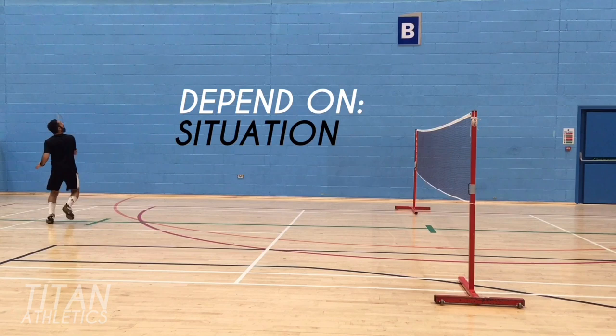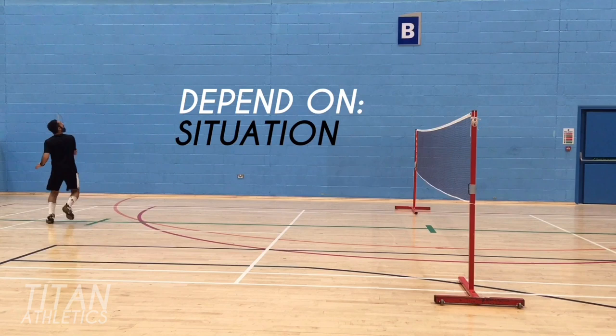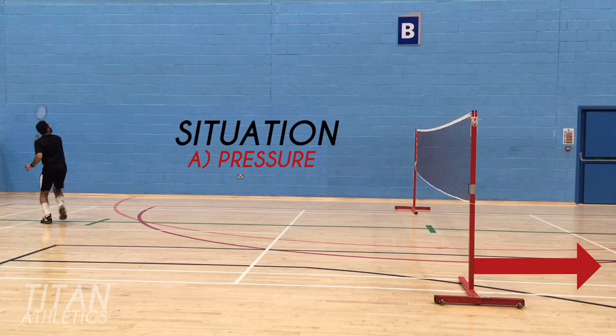If you're under pressure, hit the shuttle deeper into the opponent's court because this will give you more time to recover. And if you're in control, you can choose to hit the shuttle tighter to the net.